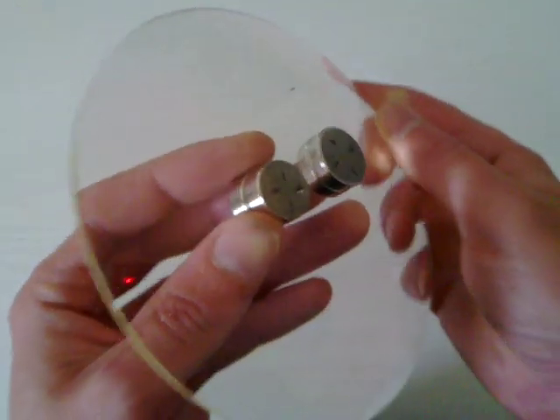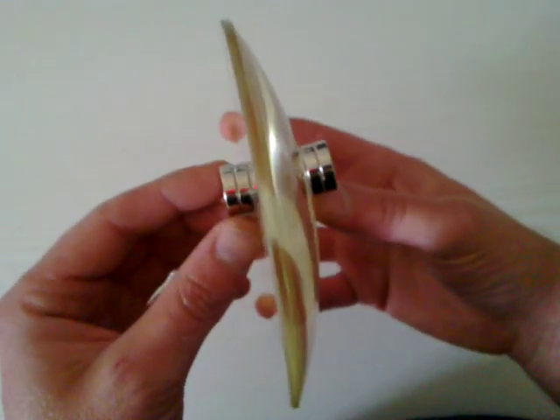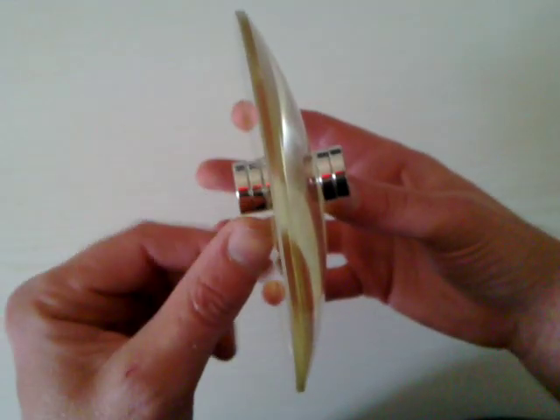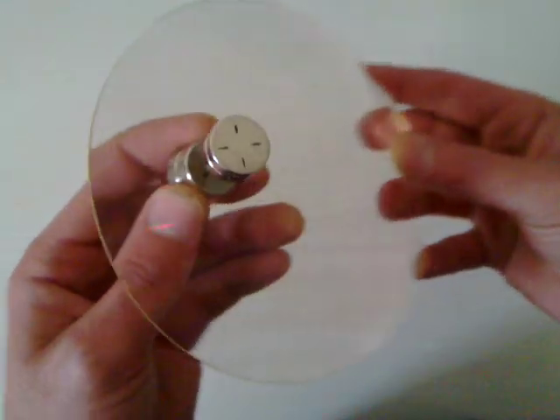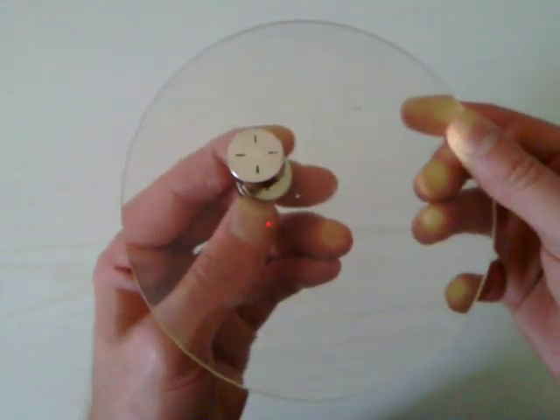Hello everyone, I've got something interesting to show you. What I've got here is a glass lens with a flat side and a curved side. You can see the lens effect. And two neo-magnets.